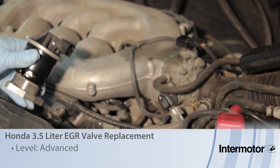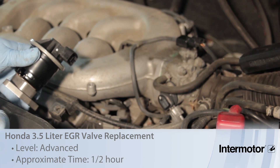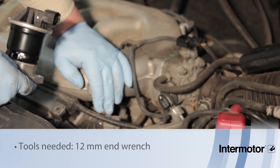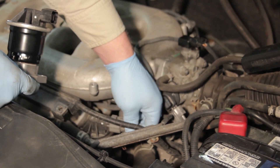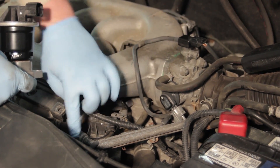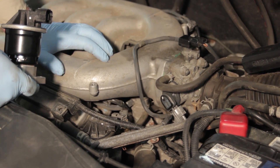Let's discuss replacing the EGR valve on a Honda 3.5 liter. This example is on a 2001 Honda Odyssey. The EGR valve itself is not too difficult to access. We can remove the electrical connector on the top and there are two 12 millimeter nuts which can be accessed with an end wrench to change out the EGR valve.